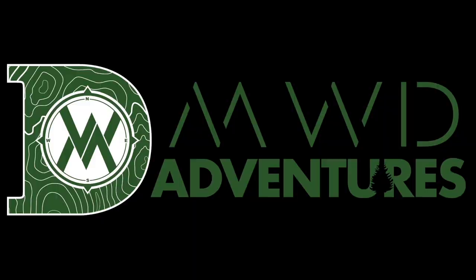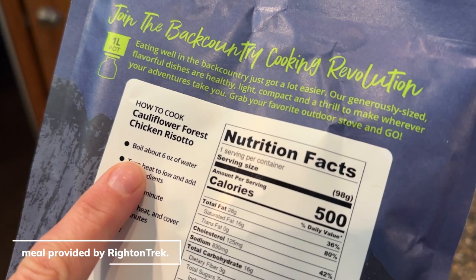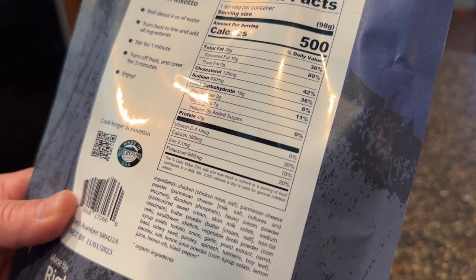Cauliflower forest chicken risotto — sounds pretty delicious. We were sent this meal by Right on Trek to give their backpacking-type meals a try. You just need six ounces of water. This meal is specifically for one hungry hiker and it's 500 calories, so a nice dense meal to fill you back up after a fun day out exploring.